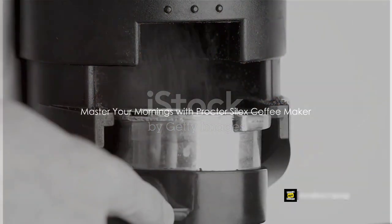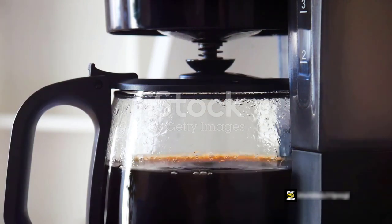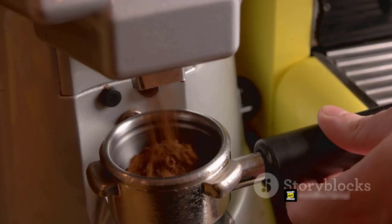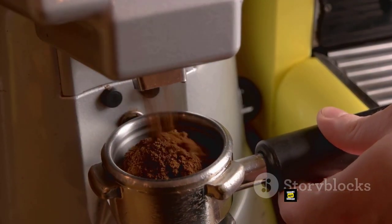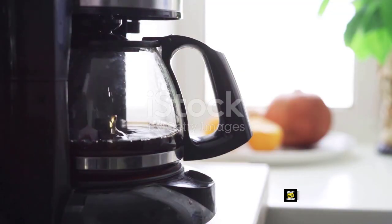In the realm of coffee making, the Procter Silex Coffee Maker is a game changer. Effortlessly simple to use, just add your favorite coffee and water into the drip coffee maker, then with a single button push, you can brew up to 10 cups of delicious steaming coffee.